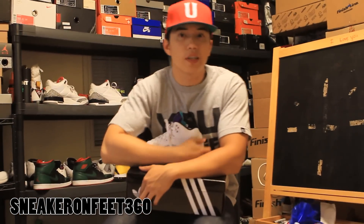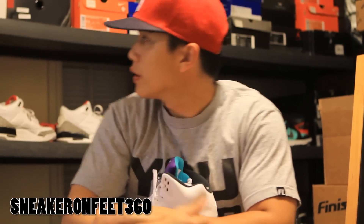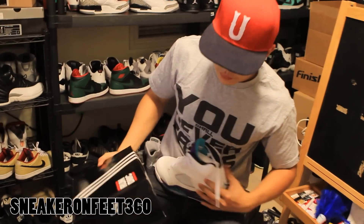Welcome back to another Sneaky Review, Sneak On Feet 360. Today we're back to show you guys another shoe. Me and my bro got home from work and I was looking through my shoe collection — this is partially some of it — and I found this shoe, and I realized we haven't done a sneaker review on it.